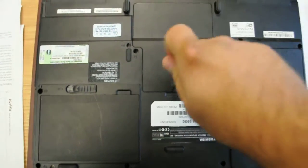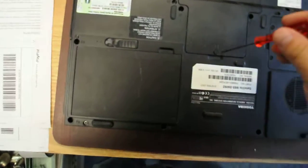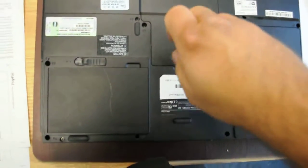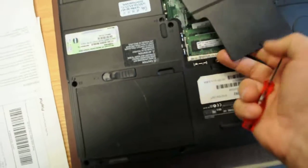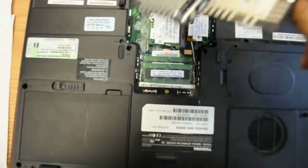There's one screw you just need a little screwdriver to unscrew from here, and then you pry it open from here, and this comes out.